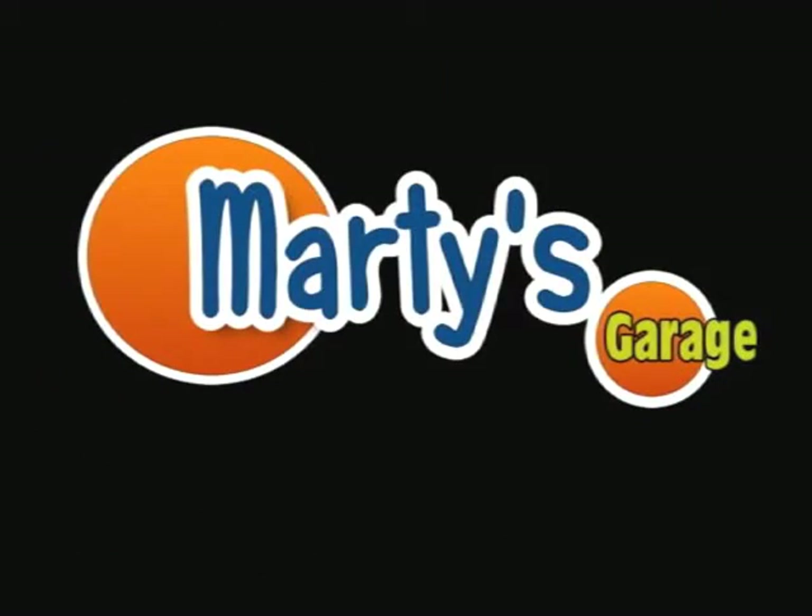This is Marty's Garage. Welcome to Marty's Garage. I'm Marty Kokesh. Today I kind of did something I've been putting off for a while. When I first got the car I tried doing this, but it was a huge pain in the ass. What I did is I took out the dash.